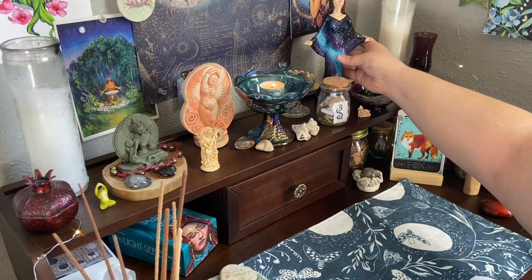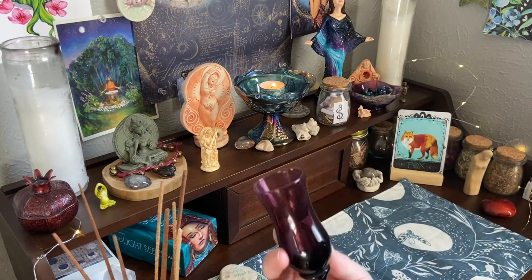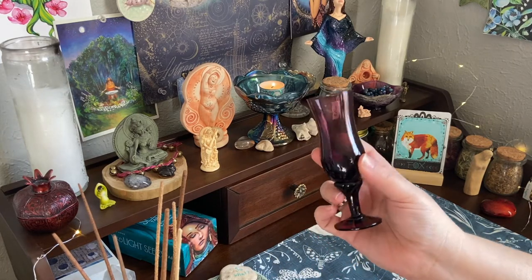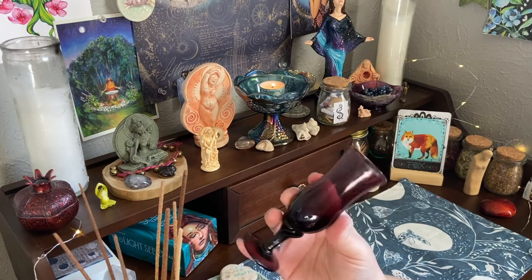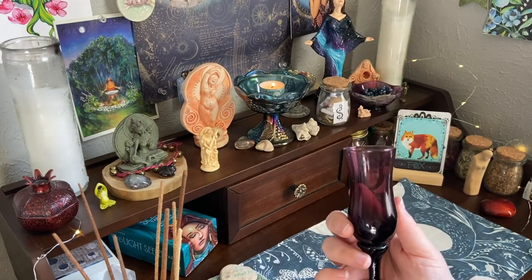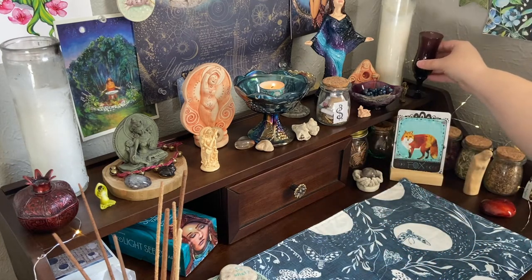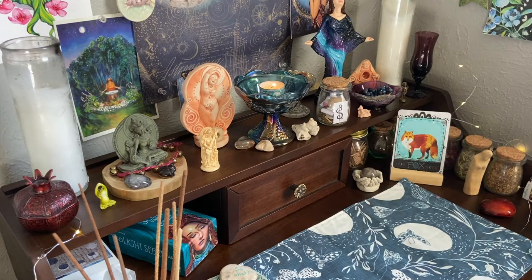Then we have more of a traditional pagan chalice - one that I got from my mother. It's part of a cordial set she got for her wedding, and I just think they're so elegant and beautiful. But I'm always paranoid about putting the whole set out because the decanter is really long, thin, and tall, and I'm afraid I'll break it someday. So I just keep this one out here.